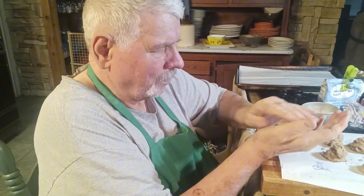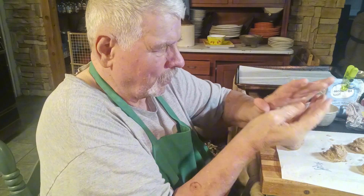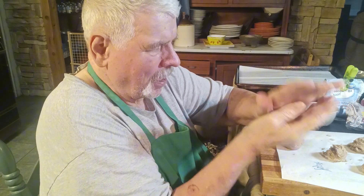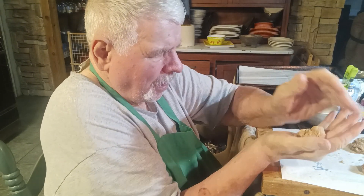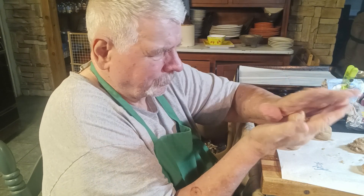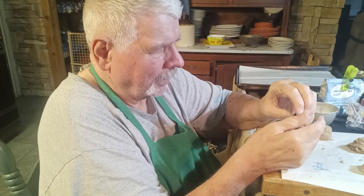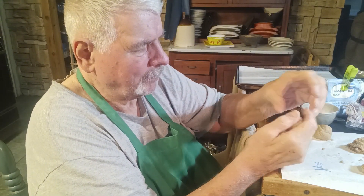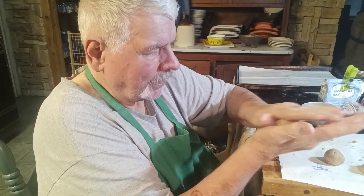I'm going to roll these into balls. Yeah, they roll really easy. That one's coming apart a little bit, but no problem. There's some flour that didn't get mixed in — it would probably be fine, but I'm not going to let it get in there.